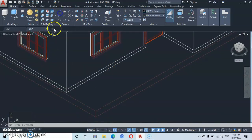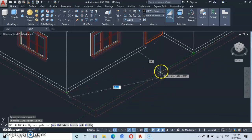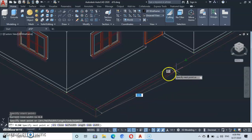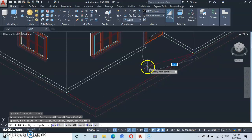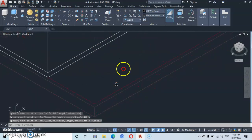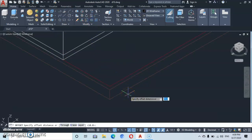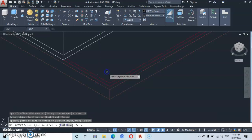Now let's go to polyline, click at this end, and come over here. Let's track this end — track here and click at the intersection. Then take it to close it here. Now let's go to offset and make an offset of 10. Enter, then offset this line inward. Escape.